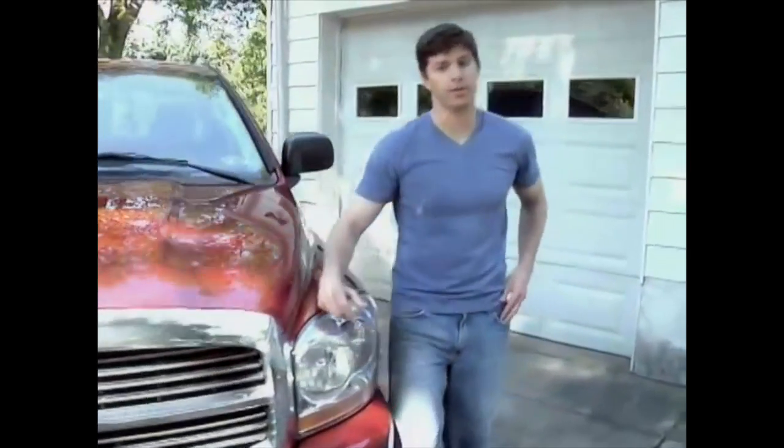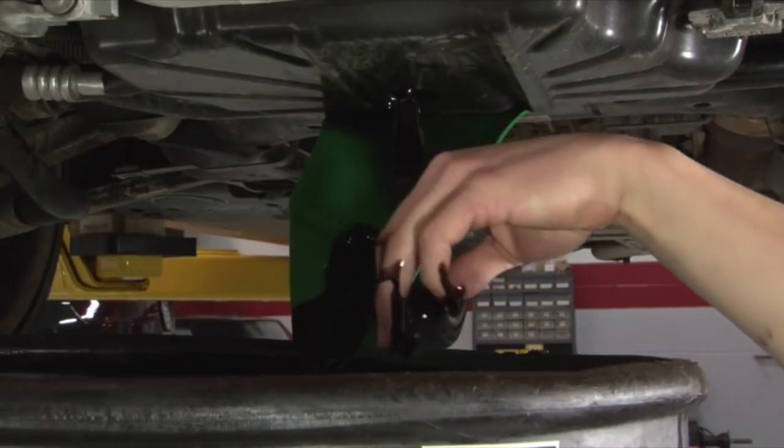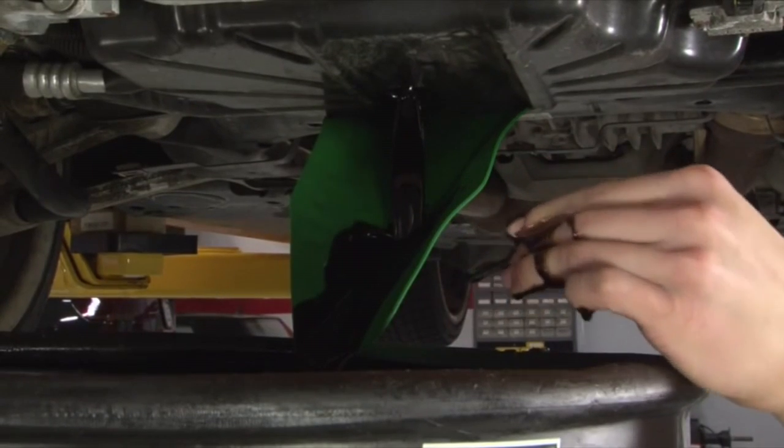I used to hate changing the oil in my truck. The worst part was the cleanup. But then I found FormaFunnel. Look how it fits in this tight space and under this oil filter. Oil used to get all over this crossmember. Not anymore.